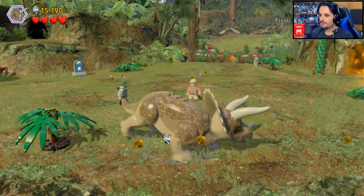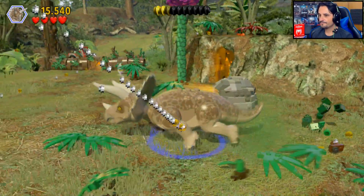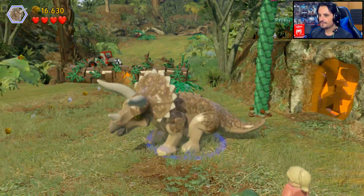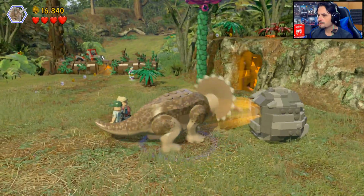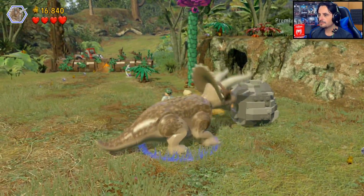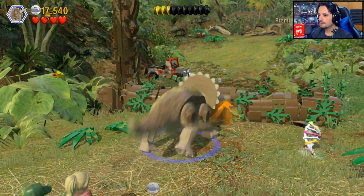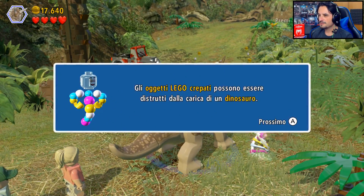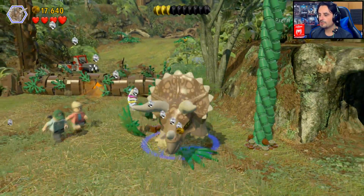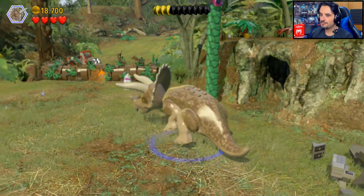Adesso iniziamo a divertirci davvero! Vediamo di rompere un po' alcune cose — non mi ricordavo. Ah vedi — la carica si poteva fare! Ok, mi ricordavo bene. Ma queste non si rompono — scusate, qua abbiamo sbagliato. Eppure ero convinto che questo si potesse rompere. Sì, perché — tieni premuto per far caricare! Quindi dobbiamo tenere premuto. Vorrei rompere qua — attenzione a non caricare. Ok, fantastico — basta, non rompiamo più niente.